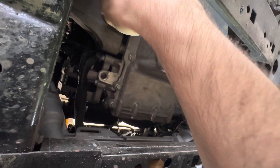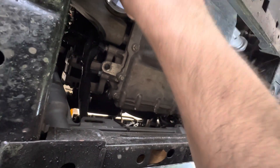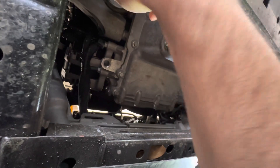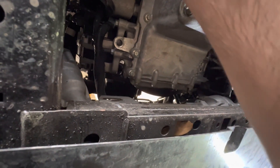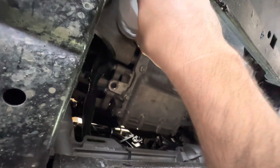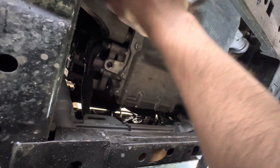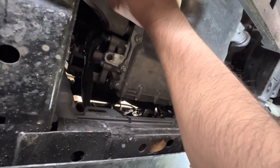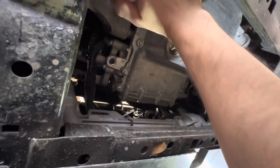As with any oil filter, whether it's cartridge style or this style in a metal housing, don't over-tighten it. All you have to do is tighten it by hand — nothing complicated. Never need to over-tighten it. If you over-tighten it, you're going to have a tough time trying to get it off next time. Just hand tighten.